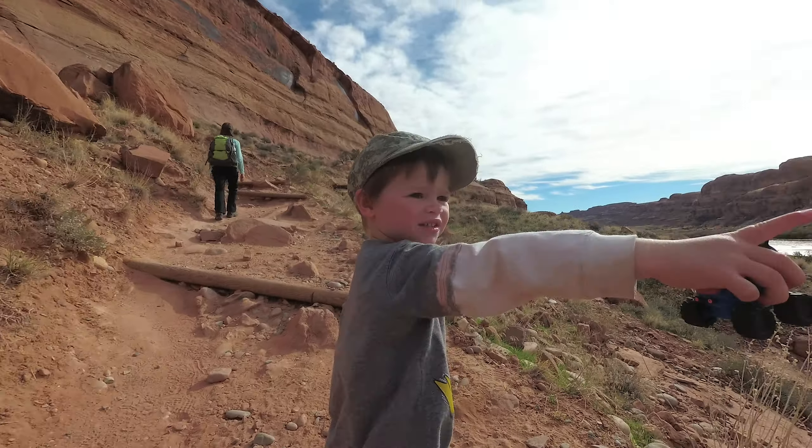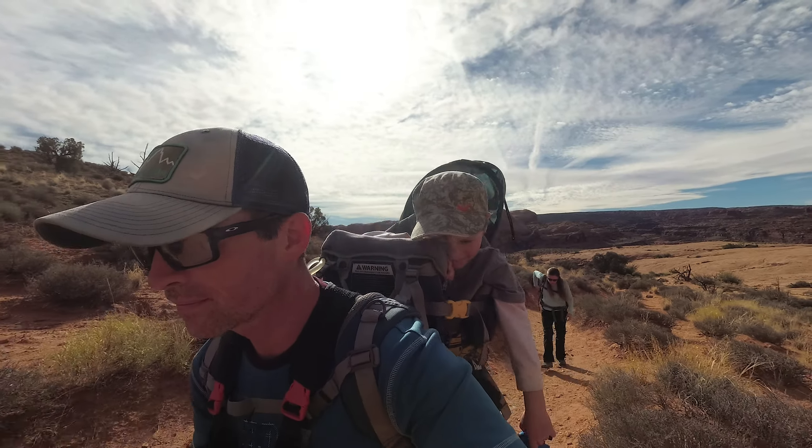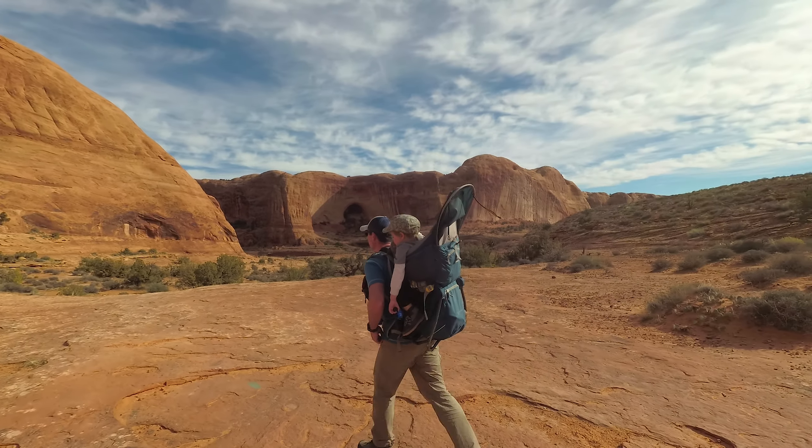From the parking lot the trail gains some elevation. At the railroad tracks the trail levels out as you hike down an old dirt road. The wide trail narrows into a gap where you'll climb out into an open area. The trail is easy to follow while traversing on the sandy path. Look for cairns along the trail which will help you stay on track.